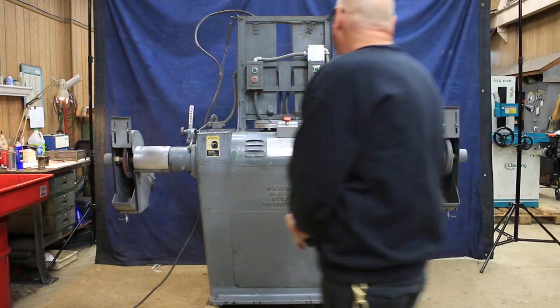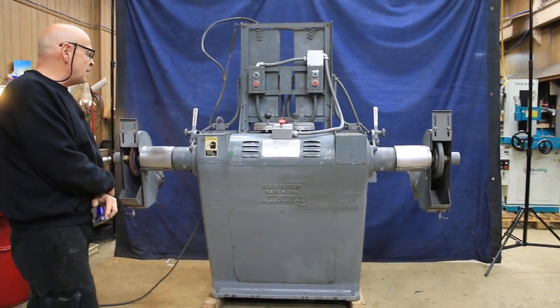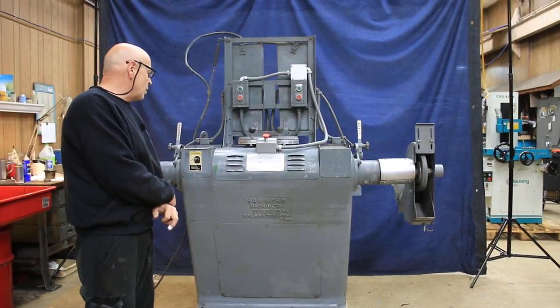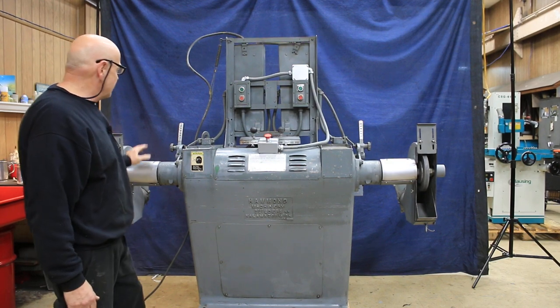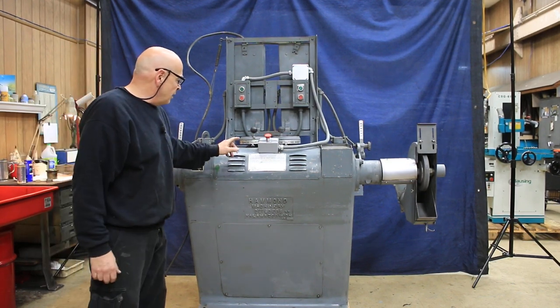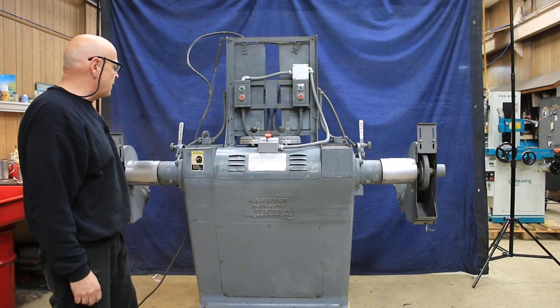We're going to have a look at this Hammond variable speed polishing lathe. This is a model VRR0, a size 7. I'm not sure what that means, but it's a dual spindle, each spindle running at an RPM of 1,500 to 3,000 RPM.